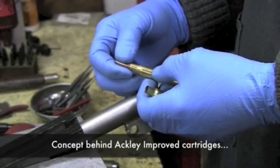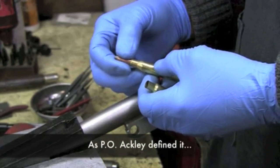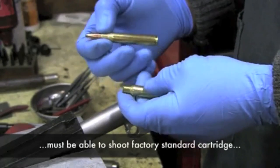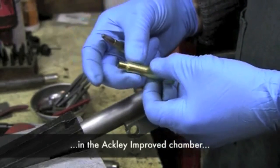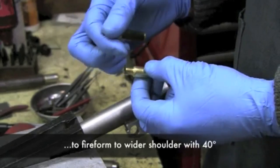The concept behind the Ackley improved cartridges, especially the rimless bottleneck cartridges, and this is as Ackley defined it: you must be able to shoot the factory standard cartridge in the improved chamber and have it fire-form into this configuration with a larger diameter shoulder and the sharper shoulder angle.